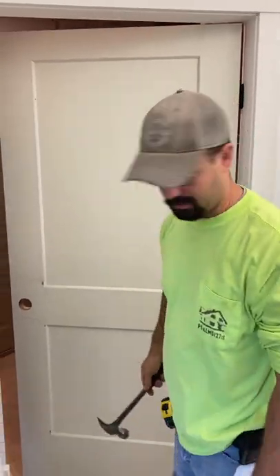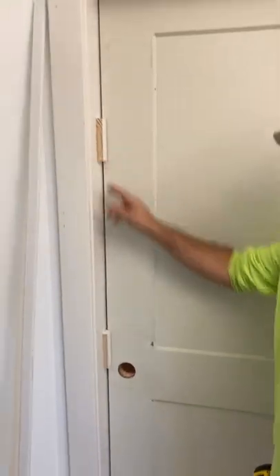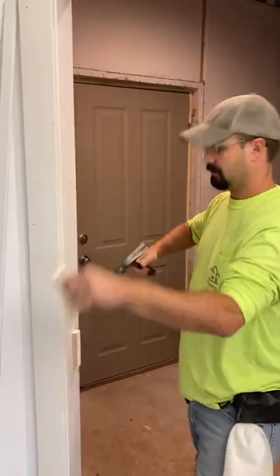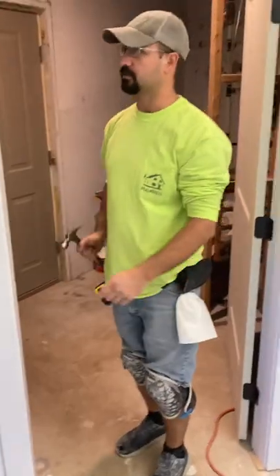We'll put some door stops — just going to install them. Normally the doors come with the blocks that come on the frame on a pre-hung, so we just knock those right off and out of the way.